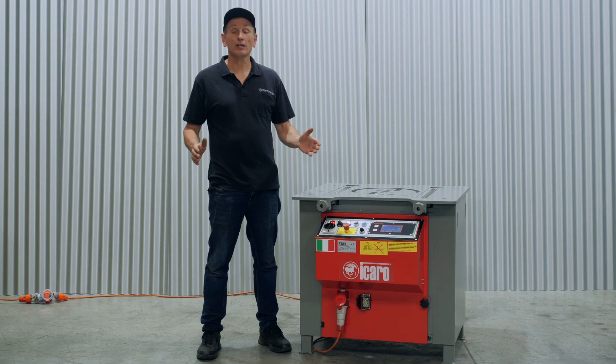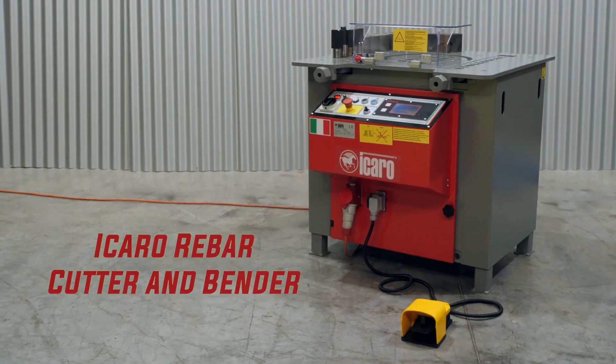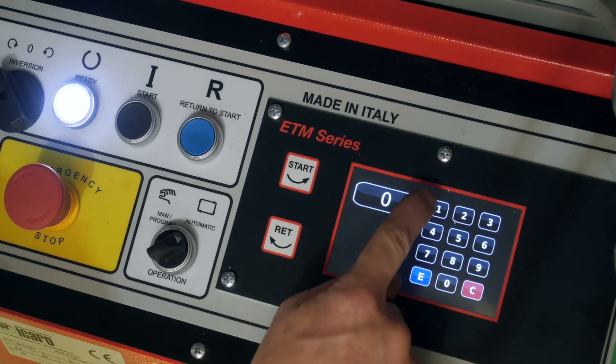Hi, Cameron here from Capital Machinery. We're just going to go through the setup and operation of the Karo Combined Rebar Cutter and Bender. This machine has a digital controller on it, and we'll go through the setup of the controller as well.